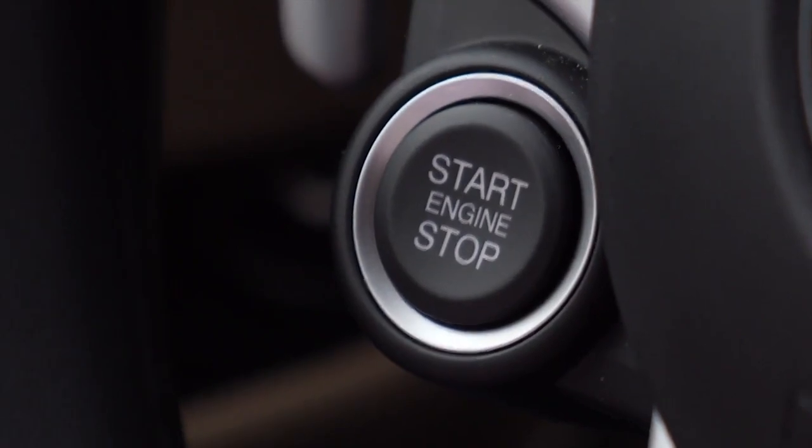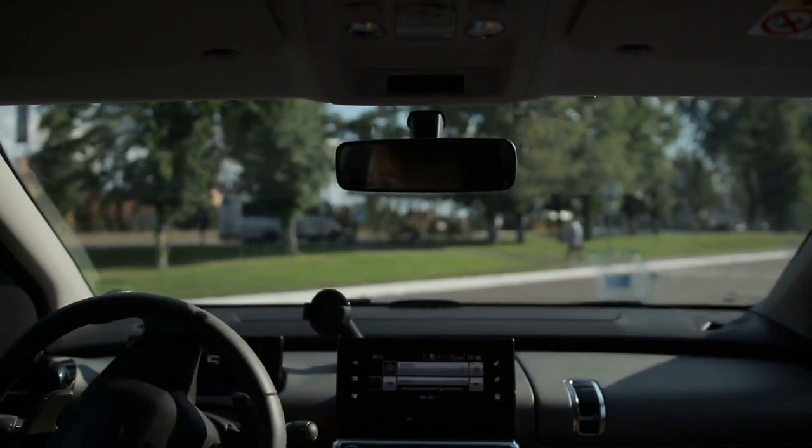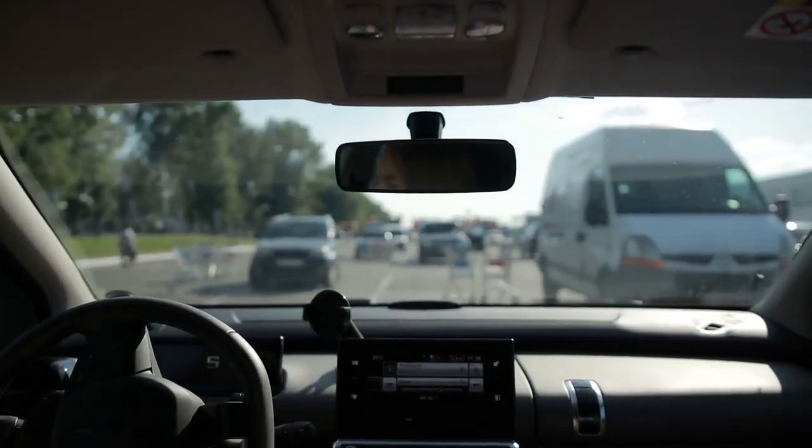Listen to the belt before proceeding with the rest of the inspection. The first clue is the belt squeal heard during engine startup. The second clue might be a belt squeal heard during parking maneuvers or during an alternator load test.